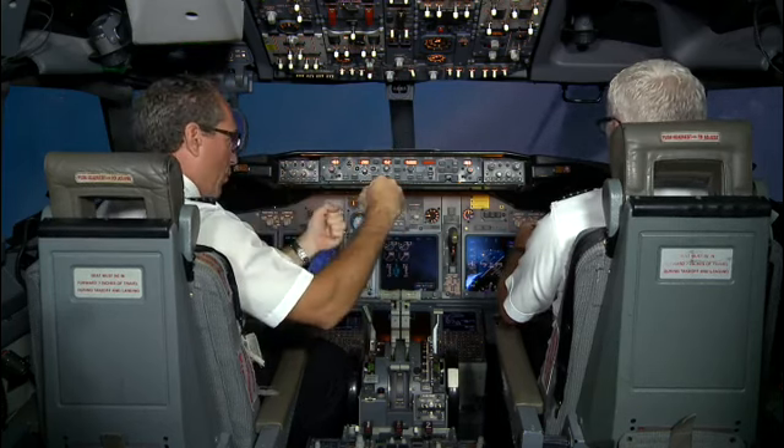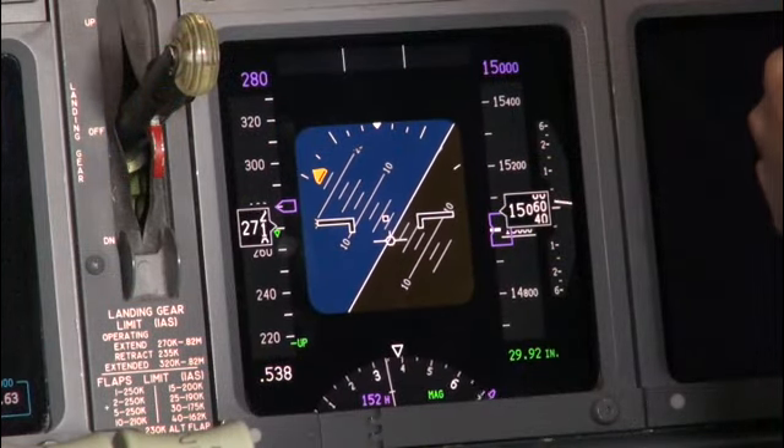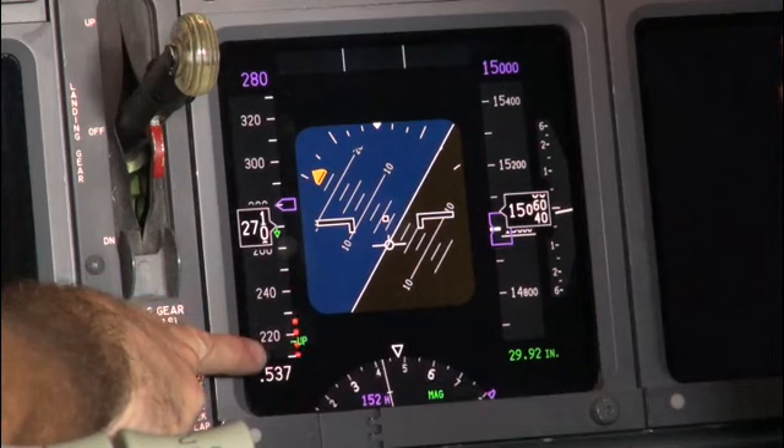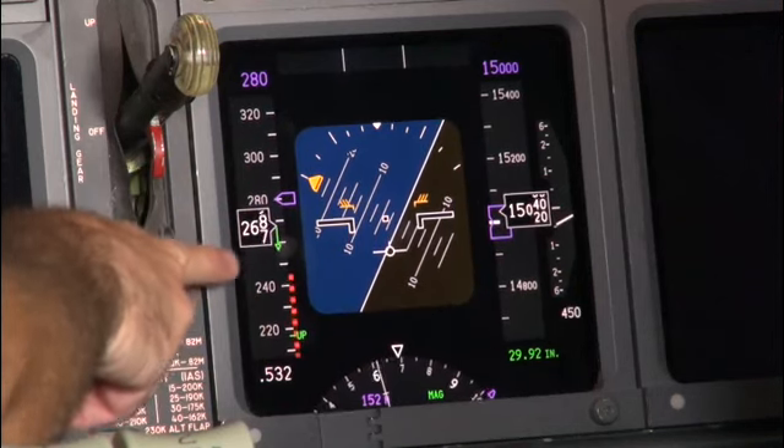It's called a loaded pullout. Coming up on 60 — so we are at 60 degrees of bank. We're starting to see the minimum speed come up in the bottom, the pitch limit indicators come up.